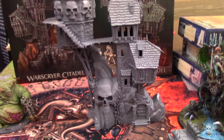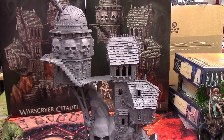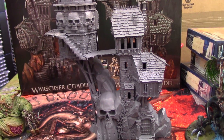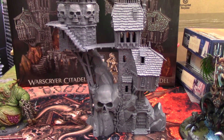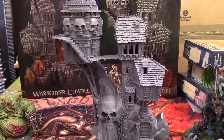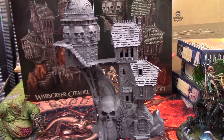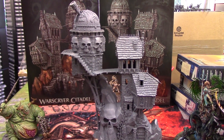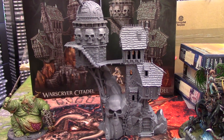So that is the War Scryer Citadel. I have a large job at hand now to paint it all up, and hopefully I will get that done sooner rather than later and you guys will see it in a future Bat Rep. We will do some more Bat Reps in the future — I know there's a bit of a break at the moment, but they will be coming back. And we'll have this as a centerpiece, no doubt.